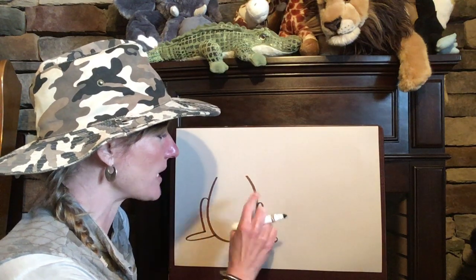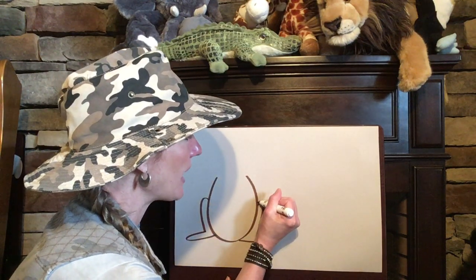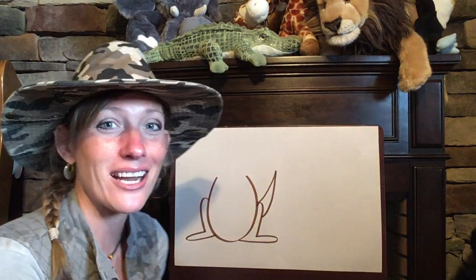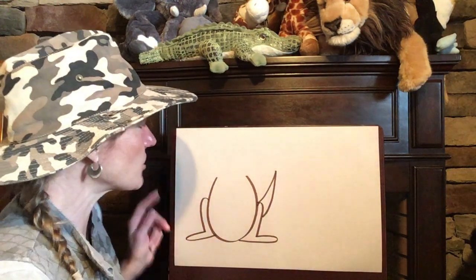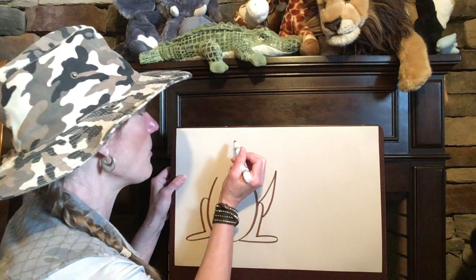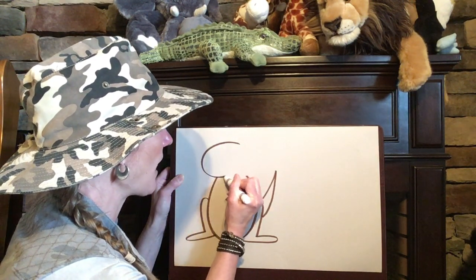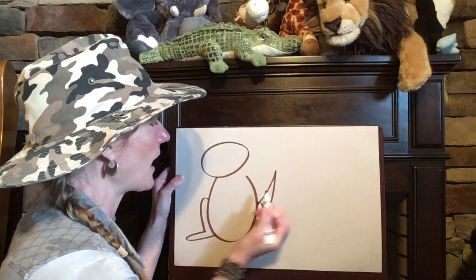While we're here let's add a tail. Come right over here on the right side and make a line going up and then make a curved line going back down. There's our kangaroo's tail. Now let's start to work on our kangaroo's head — make a big oval up here at the top.